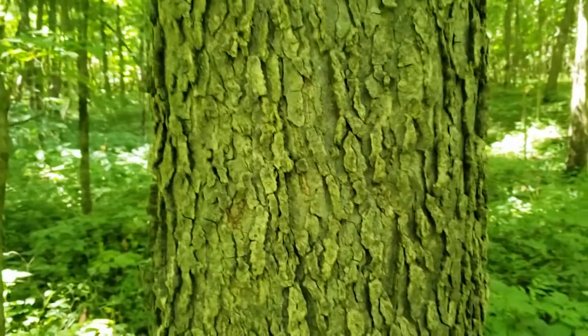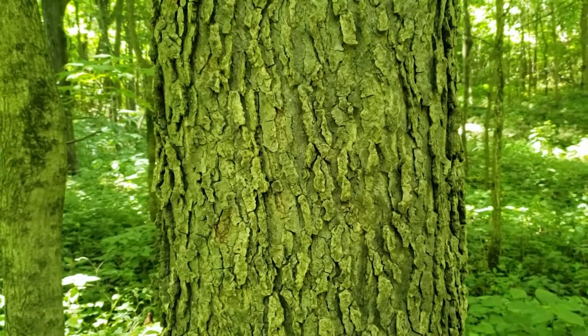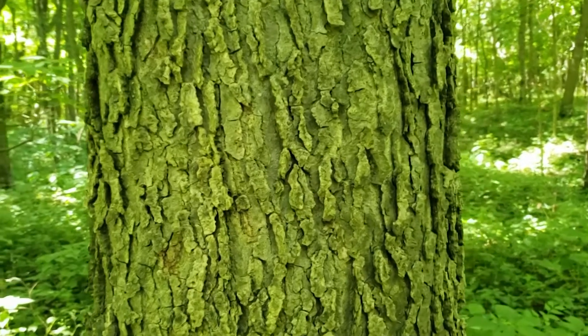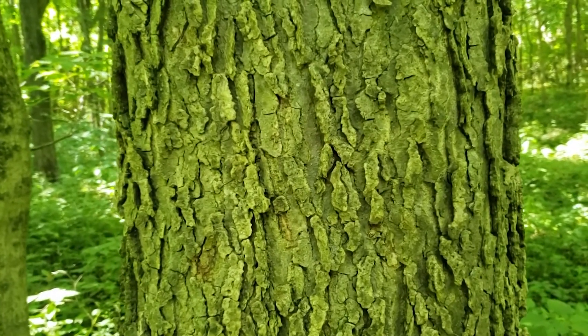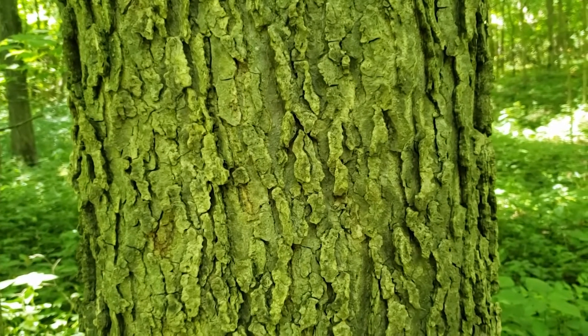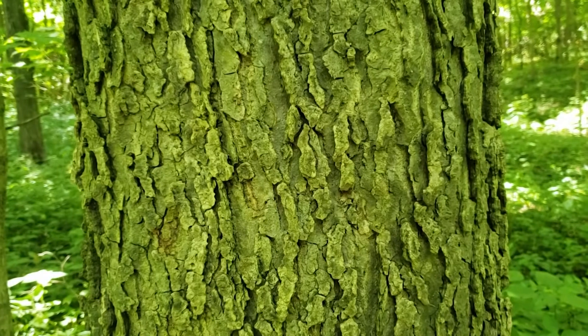The bark on hackberry is one of the most interesting characteristics. It's typified by a light gray ashy color and then this warty ridged pattern with spaces between that are relatively smooth and flat and gray. The amount of wartiness and flat spots varies quite a bit from tree to tree. This tree has quite a bit of the warty texture to it, while other trees can almost look like beech with just scattered warty spots but otherwise smooth gray bark.